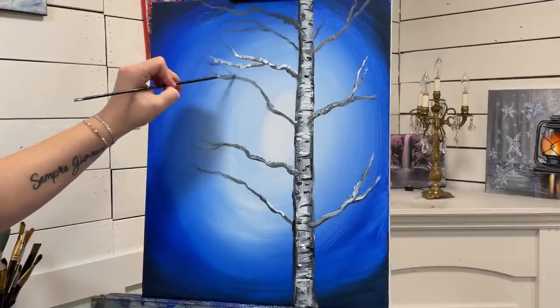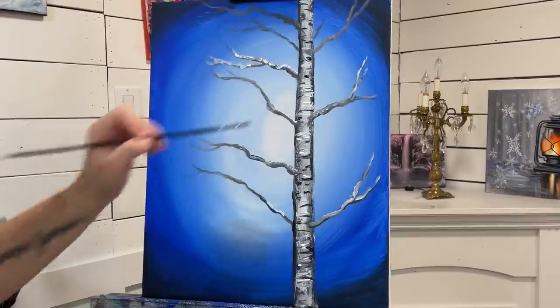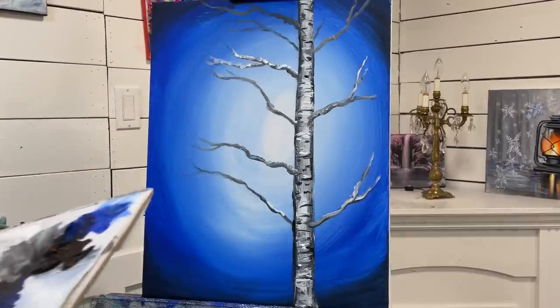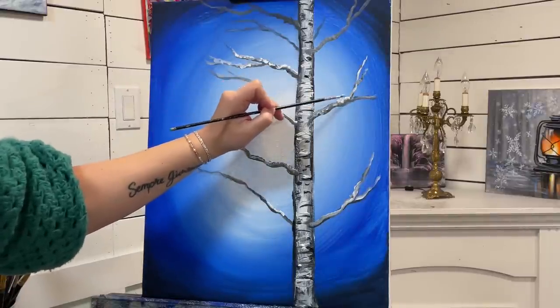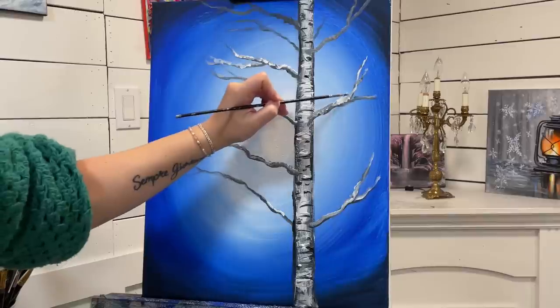Depends on if you want it to look a little more smooth and soft looking. I'm going to add a little bit extra right here — some snow.